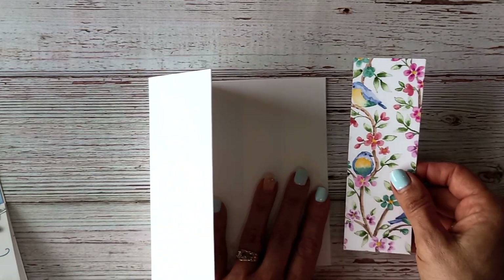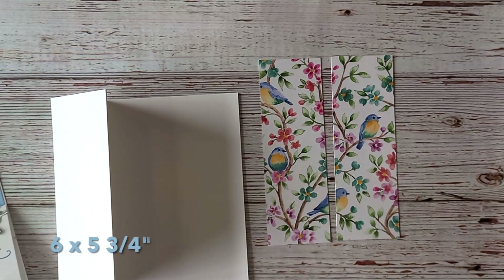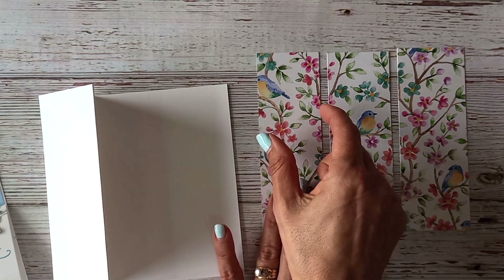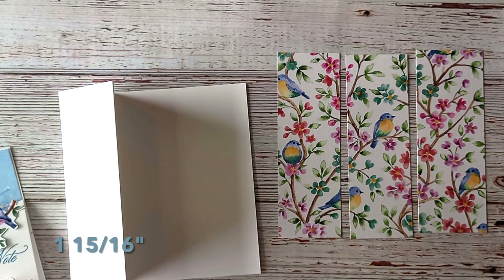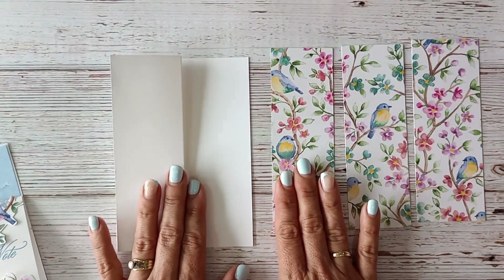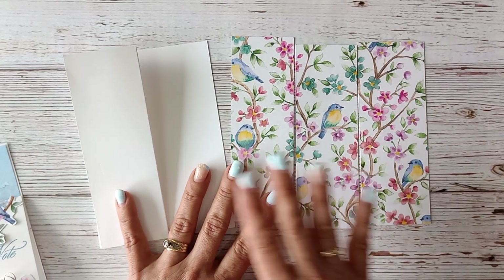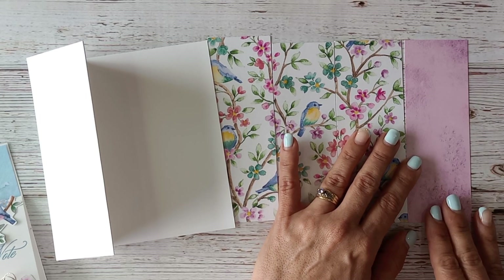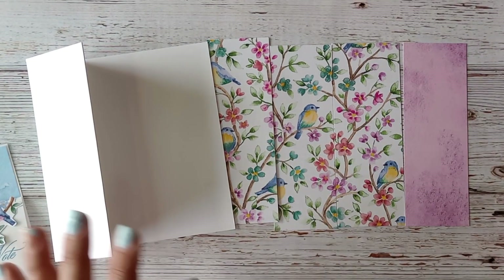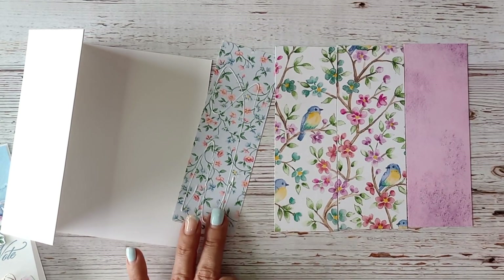For the Designer Series Paper panel on this card, I cut a piece at 6 inches by 5 and three-quarters of an inch, and then trimmed it down to about 1 and 15/16ths of an inch. When you cut these papers, make sure you're keeping the theme so that it all tells a story. The contrast piece on the end I cut at 2 inches by the same length. It's a very quick and easy card to put together.